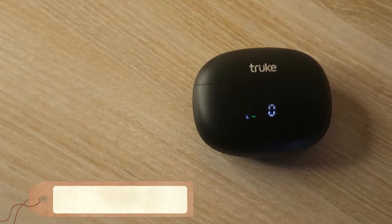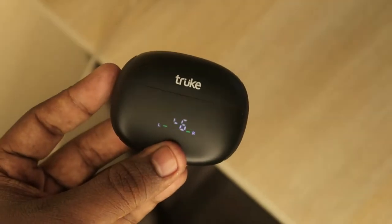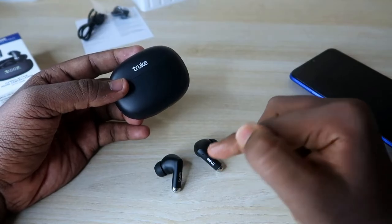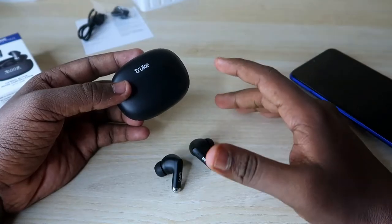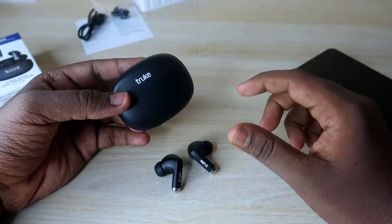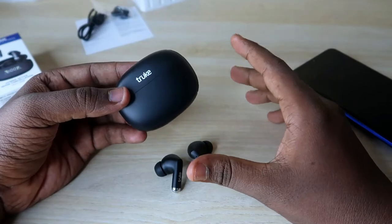The True Buds Pro has a 300mAh battery in the charging case and 40mAh in each earbud. I have not done detailed battery statistics testing yet, but so far I have been getting more than five to six hours of music playback on a single earbud charge. The brand claims five to seven hours with ANC on and eight to ten hours without ANC. With the charging case, you can get up to 48 hours of total playtime — though this is likely measured at around 50% volume. I will post a separate battery review video.